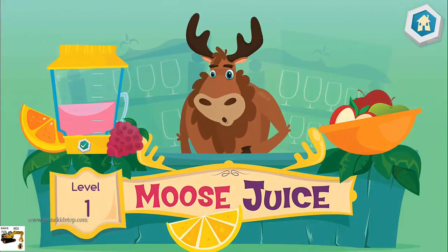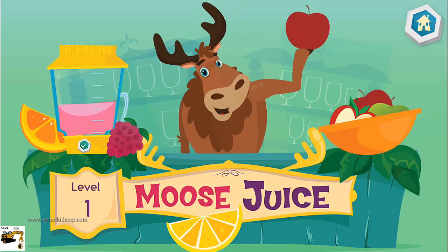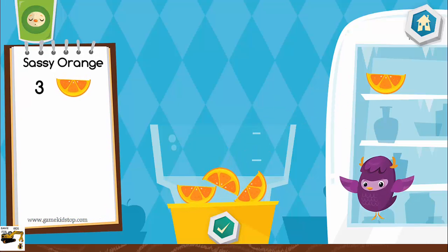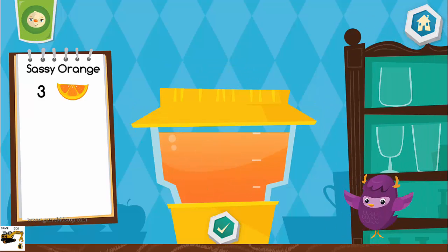Hi there, I'm Moose. Welcome to Moose Juice, where the drinks help you think and the juice is served by a moose. Hi, my name is Yaya. I am always here to help. Drag ingredients from the fridge into the blender and don't forget to follow the recipe. Let's make a sassy orange. Put three. That looks delicious!